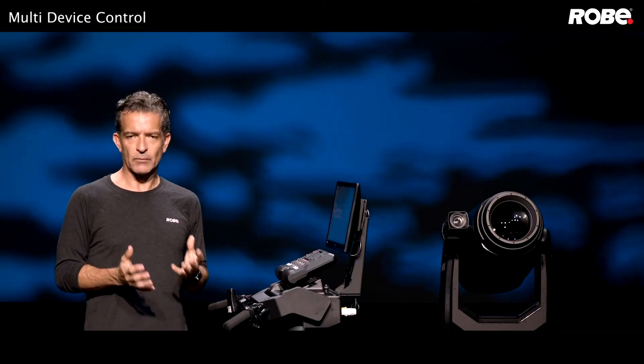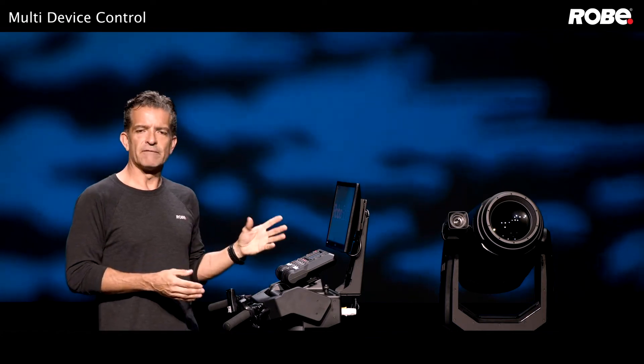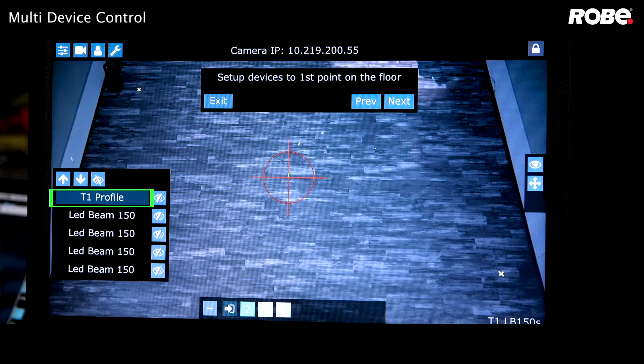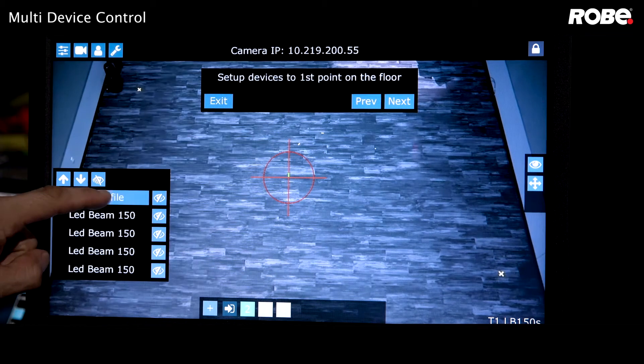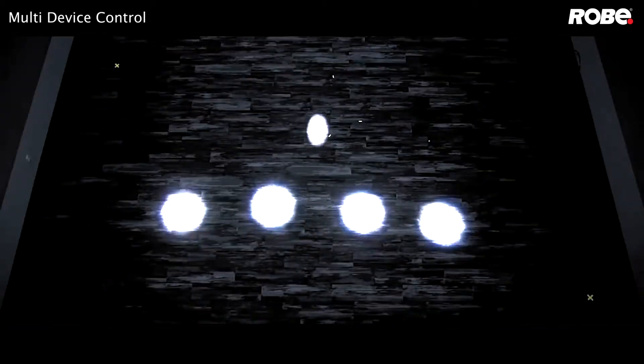Now let's get back to setting up our calibration points. Select the first fixture — don't confuse the darker gray background indicating the reference fixture with the highlighted background you get when you actually select a fixture. Now we can use our handles to move the fixture to that first point.